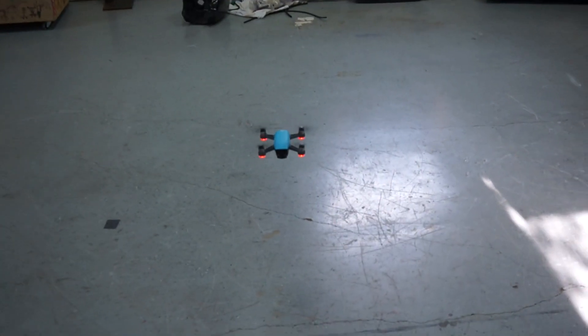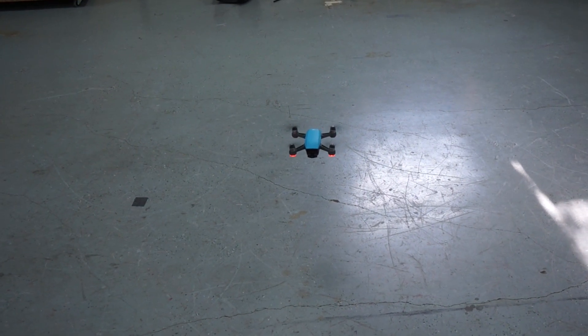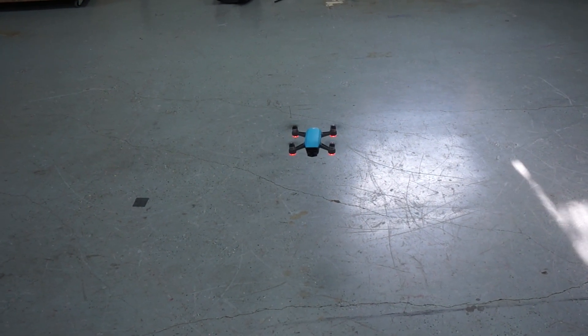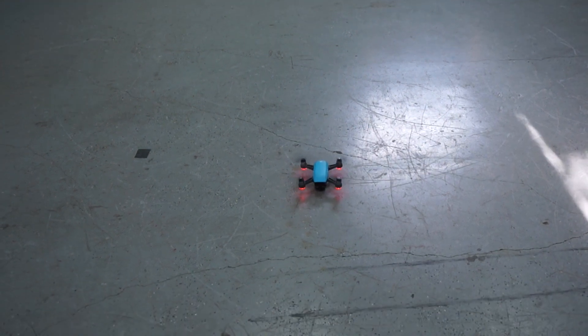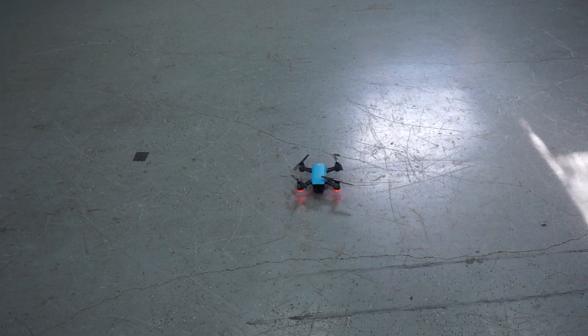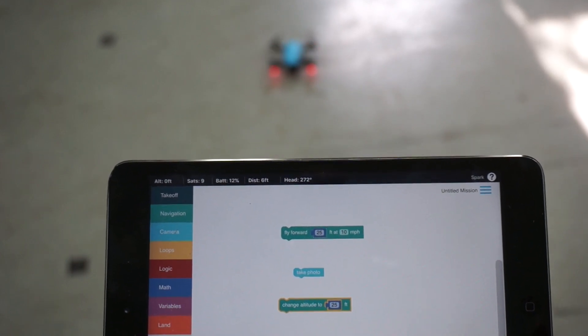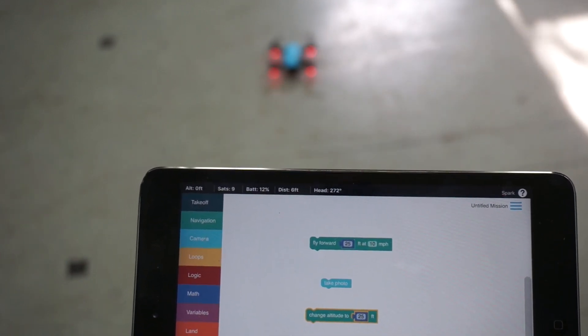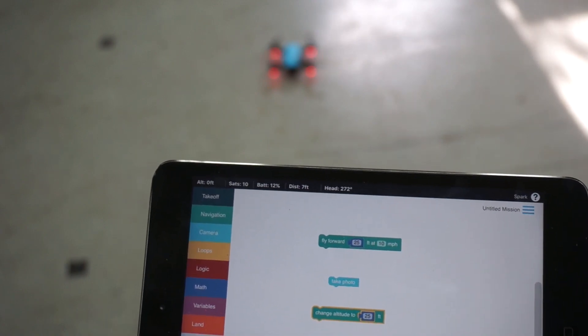You can actually see, based on the battery alert, Spark is automatically landing itself, which is pretty cool. That wasn't related to Drone Blocks — Spark landed itself because of the low battery alert. We're also working on drone pan and drone repeat support for Spark, and I'll be sharing more about that in the near future.